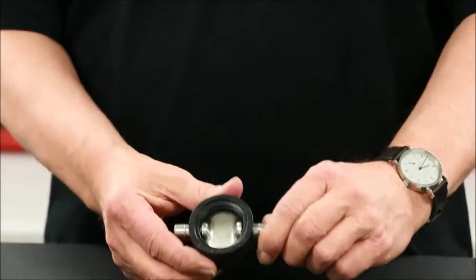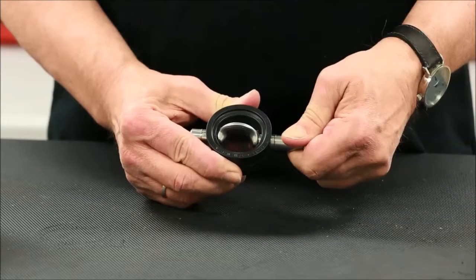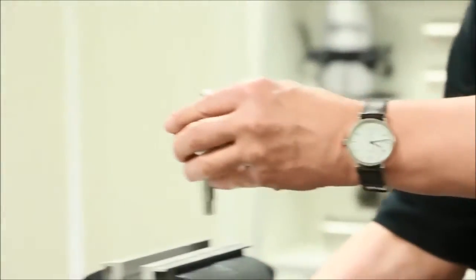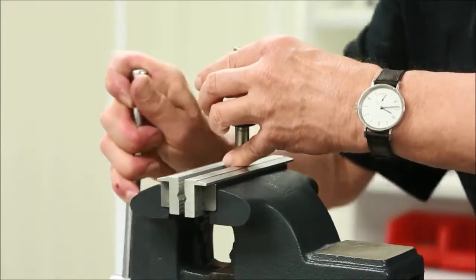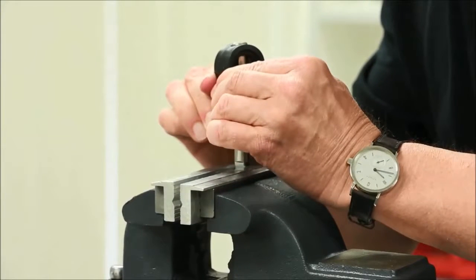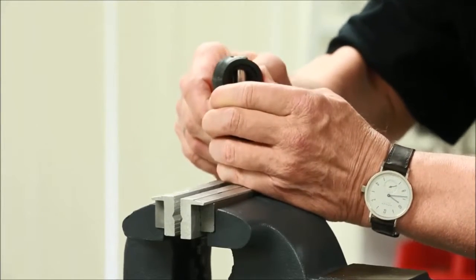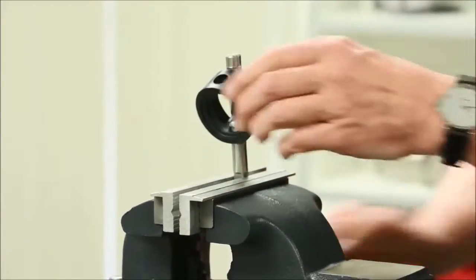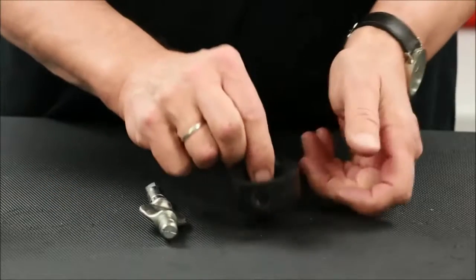To remove the seat, begin by turning the stem so that the disc is in the open position inside the seat as shown. Firmly place the stem flats into a vise that is fitted with brass or aluminum jaws to ensure no damage to the stem surface finish. Squeeze the seat from the sides, applying upward force allowing the seat to free itself from the stem. Depending on the valve size, additional tools such as a small screwdriver may be helpful in this process. Remove the stem from the vise so that the upper stem and seat can be separated.